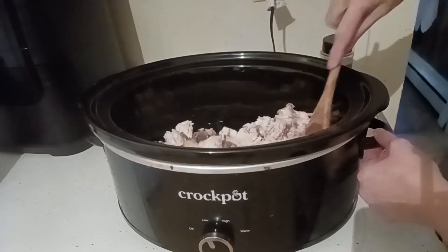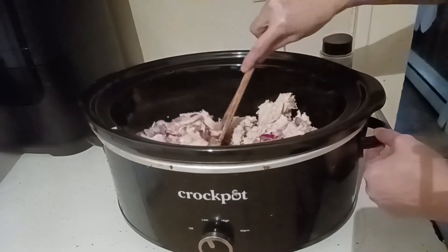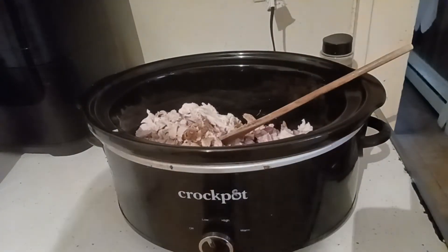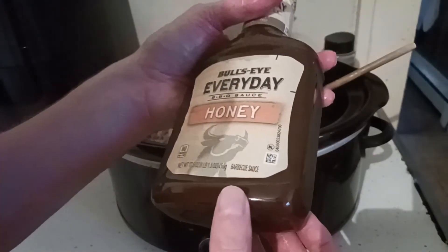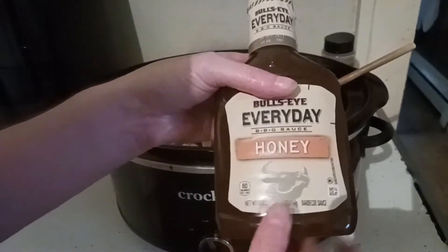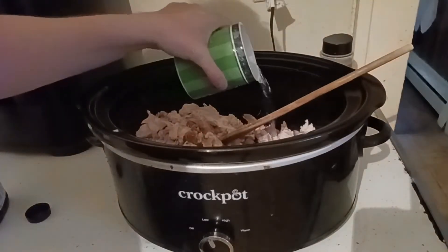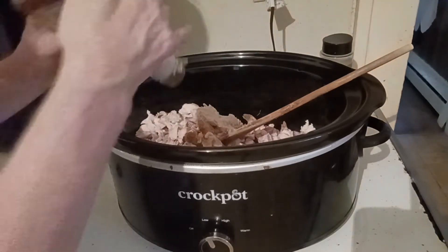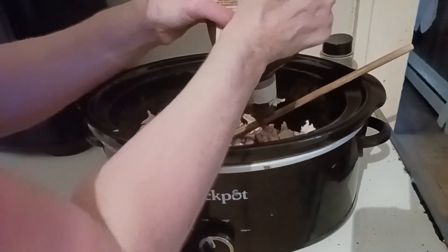Let's give it a good mix so the onions are mixed in with the chicken. We're going to dump in this entire bottle of barbecue sauce — this is 17.5 ounces of Bullseye honey barbecue that I picked up at Dollar Tree — and a quarter cup of water. Grab your mug, run it around the rim of the crockpot to rinse, and add the water along with the entire bottle of barbecue sauce.